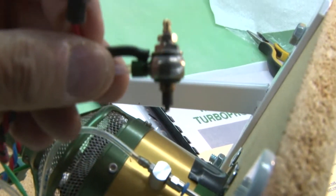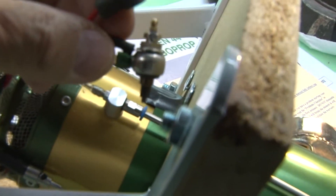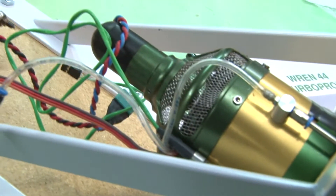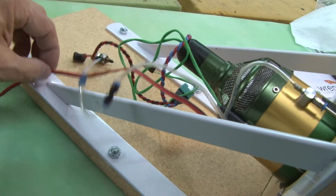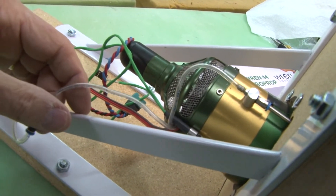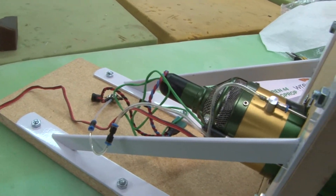Another nice feature of all Ren turbines is a user-serviceable Karo start plug. It just fits into the engine, and if it ever goes bad — I have never had one go bad — you don't have to send the motor back to the factory. You just unscrew that screw, put another one in, and you're on the road. From here on it's just hooking everything up: you have an RPM sensor, a temperature sensor, the Karo for the start system, and the Karo for the run system — pretty much conventional to all current Ren turbines.